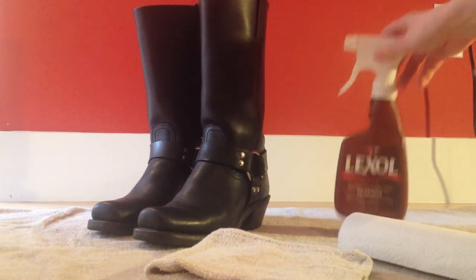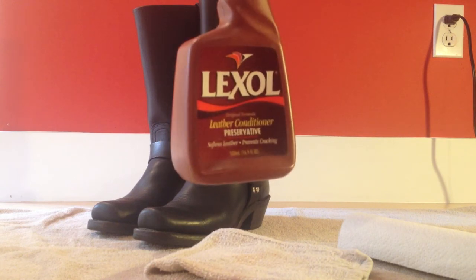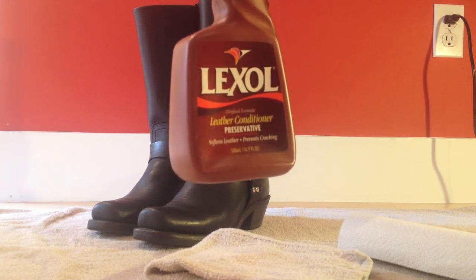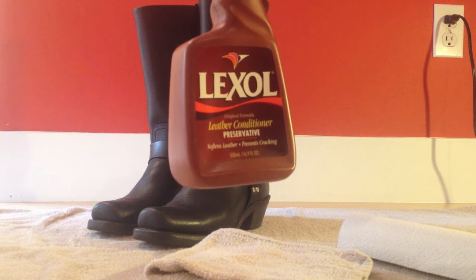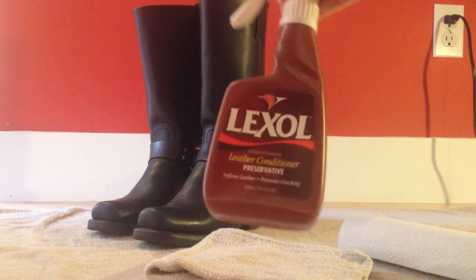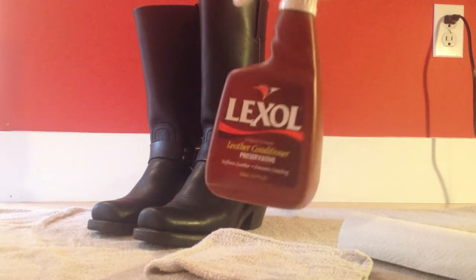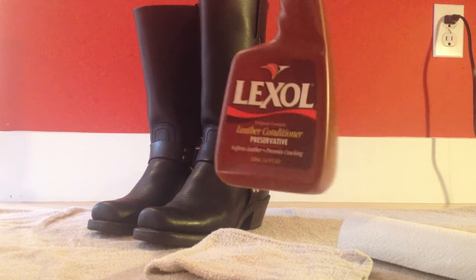Then you're gonna need this product called Lexol. This is a leather conditioner — I got this on Amazon. It says it's a leather conditioner preservative that softens leather and prevents cracking. It's most commonly used on horse bridles and car detailing, but it works great on your handbags, shoes, boots, whatever. This is what I use and it's pretty inexpensive.